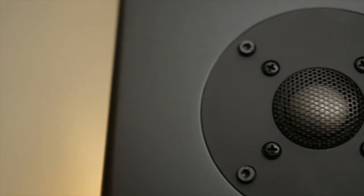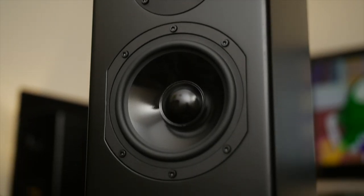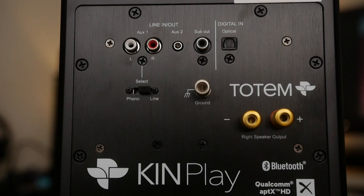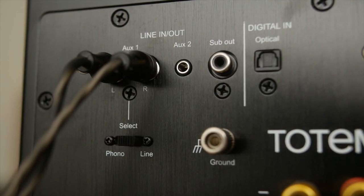What do we have here? One-inch metal alloy dome tweeter, five-inch natural hybrid woofer, two times 120 watts RMS. So yeah, these are active speakers — Bluetooth 4.1, stereo RCA, and you can switch between phono and line level. Digital input is optical.